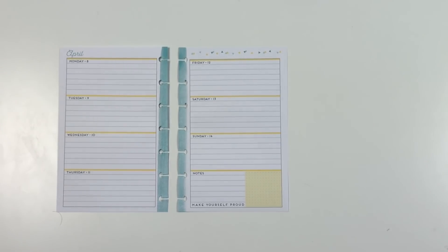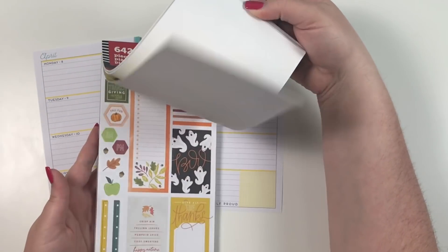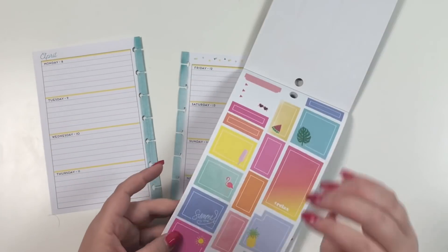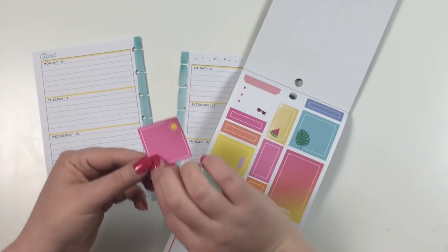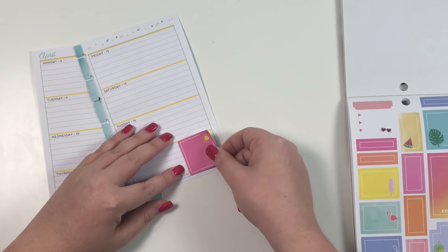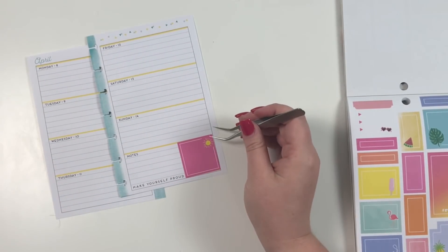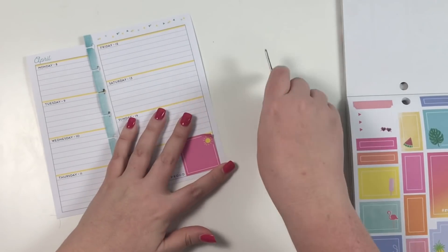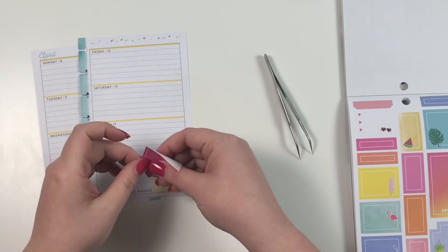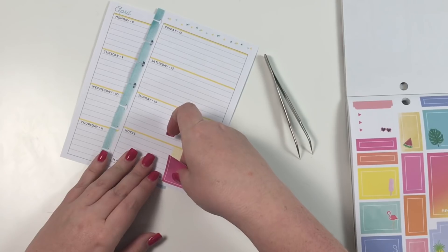I'm going to start by pulling out my Happy Year sticker book because I think it would be cute to use some of these stickers. I'm thinking it'd be cute to do pink, yellow, and blue. I'm going to take this box sticker and lay it right here in the corner — that's kind of crooked. I don't know how I can sometimes lay down stickers perfectly and sometimes so crooked; it's like a gift.